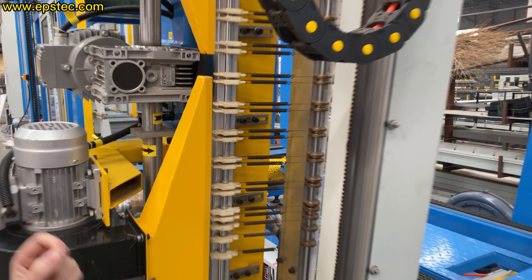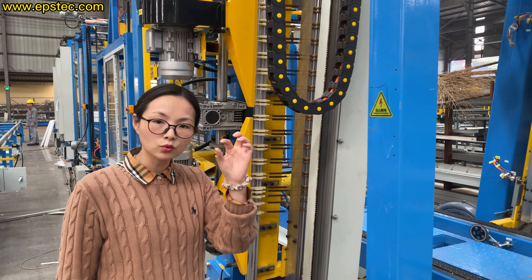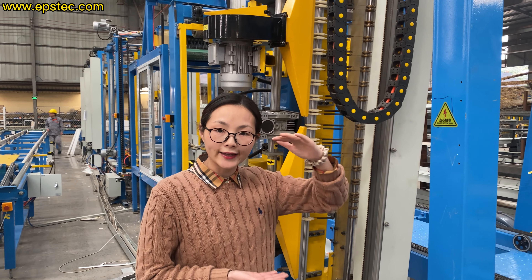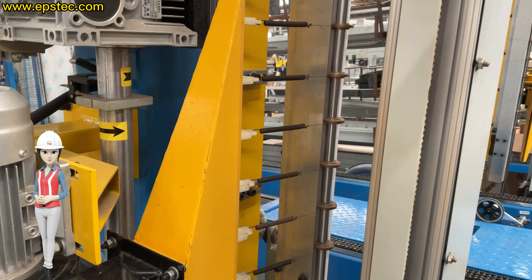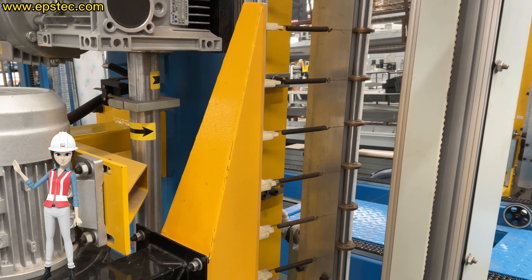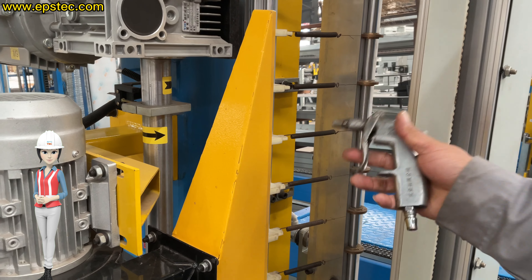Hi everyone, I'm Fiona. In today's training video, we will ask engineer Wang to show us how to properly clean and maintain the nylon and copper wire holder for the continued EPS cutting line, if you don't clean up during a long period.